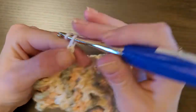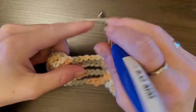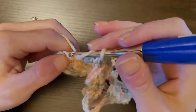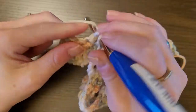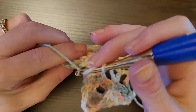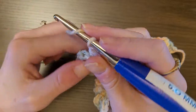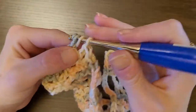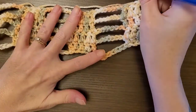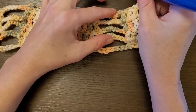Chain 7, then one double crochet in the last four stitches — one, two, three, four. Chain 1 now. As you can see, you've got one, two, three, four, five — these are the only four that we're going to do this joining with.